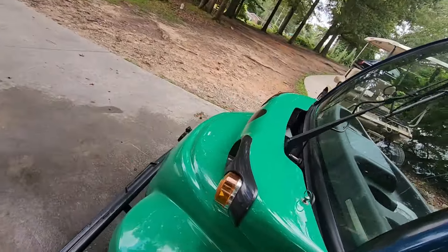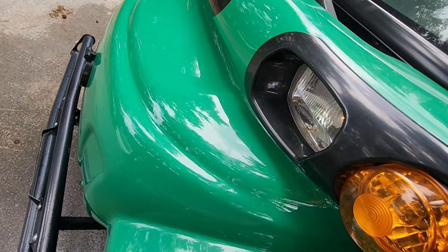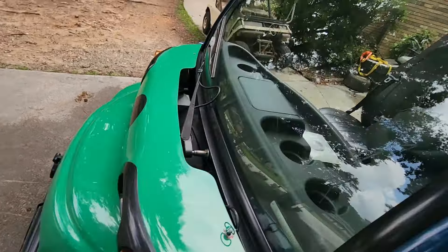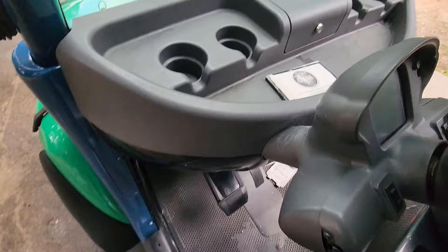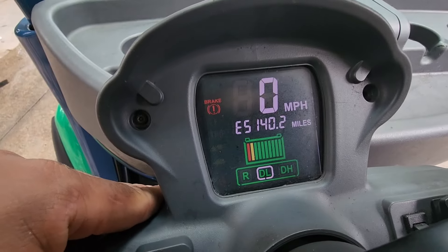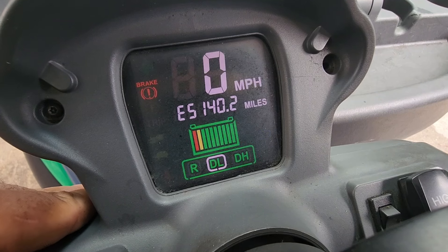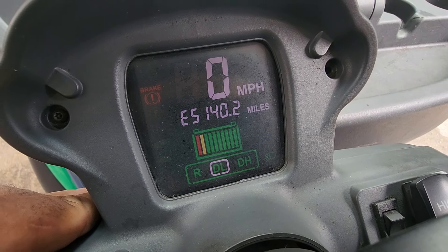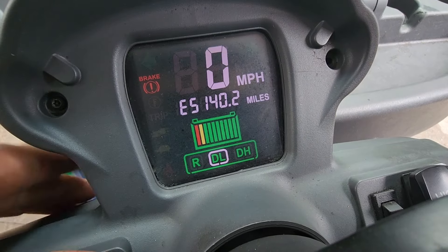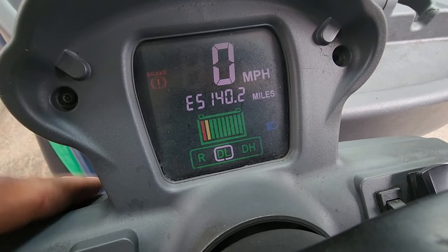It's got high beams and low beams — headlights, high beams, low beams. It shows it on the screen here too. That's my phone flashing — it's not flashing in real life. And that's low beam. High beam, low beam. You can see the little indicator here: low right there, high right there.